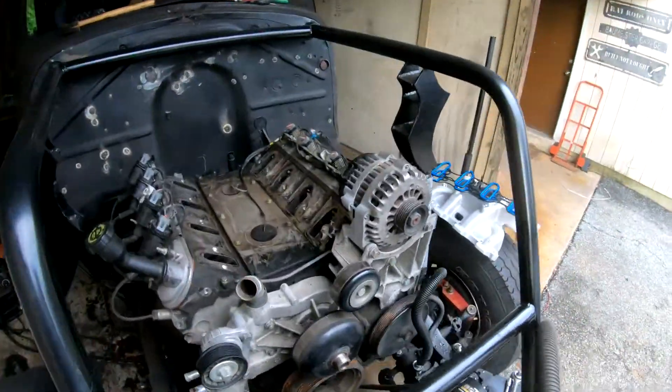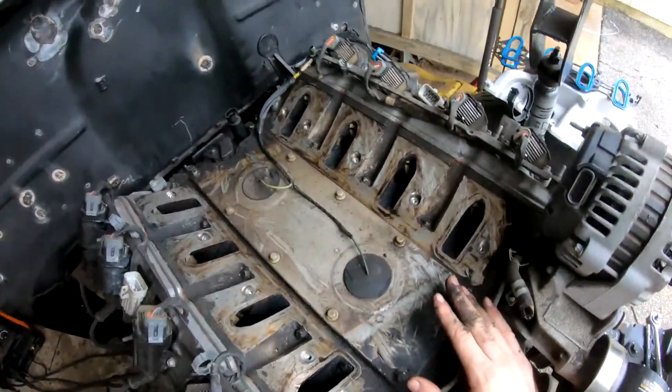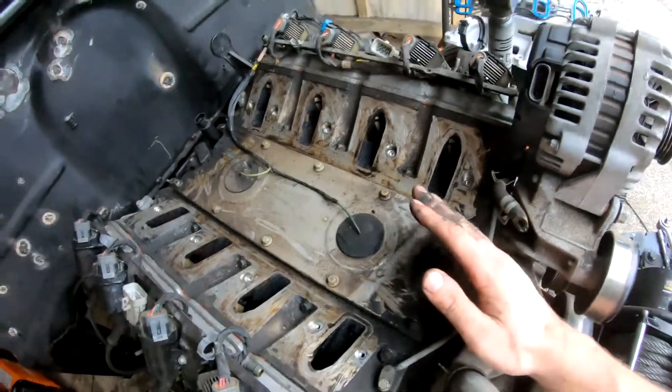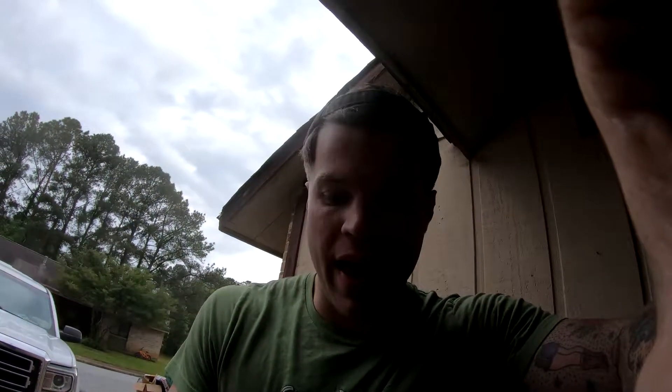Intake removed. It's a quick five minutes to remove the intake — it's not hard, just all the bolts. So let's talk about this engine. This was a 185,000 mile 2001 LM7 from a Silverado work truck. It is not the most pristine, and that is a-okay with me.